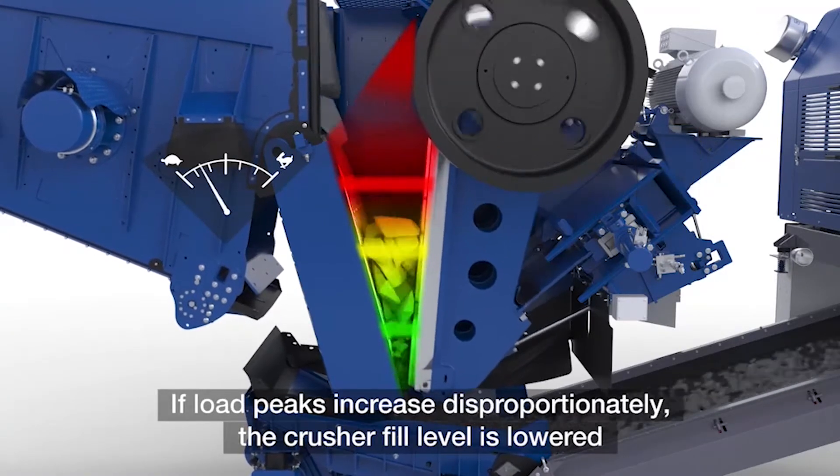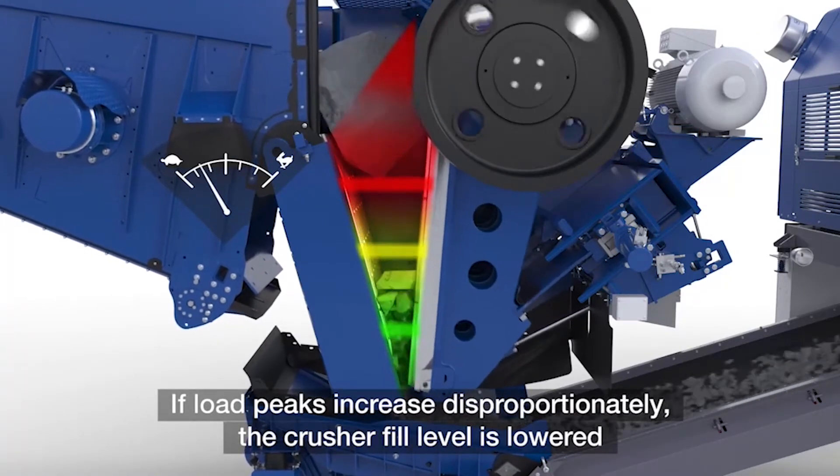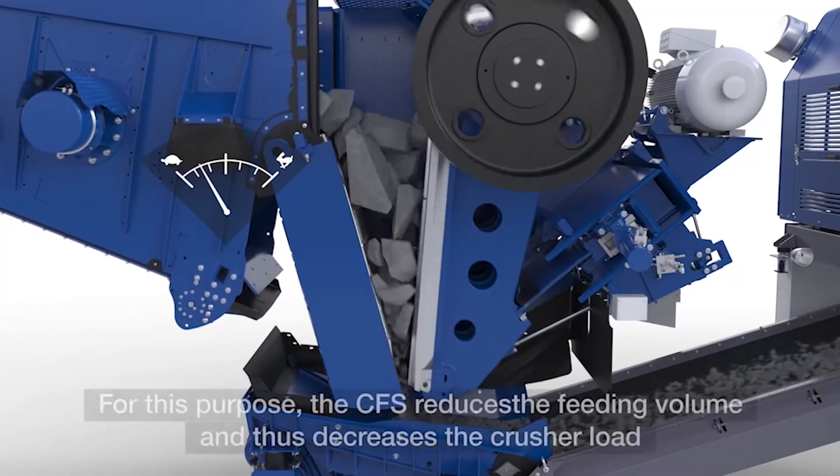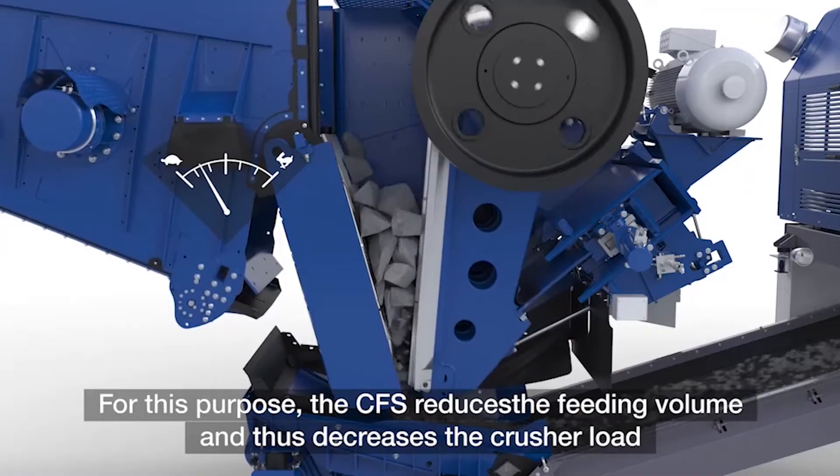Here you can see the sensors that monitor the fill level for CFS, while LRS is working in the background to detect any uncrushables that may enter the chamber.